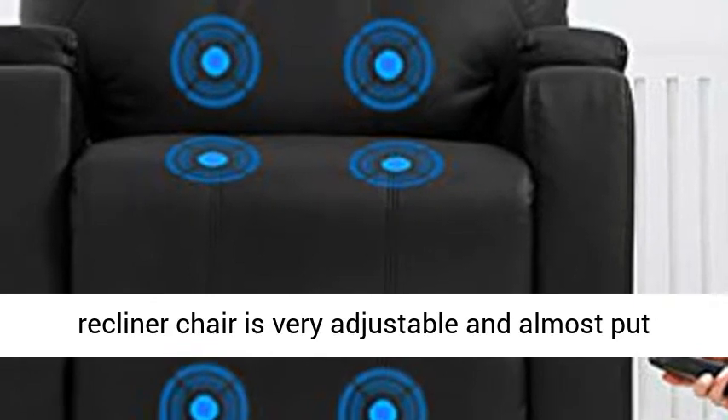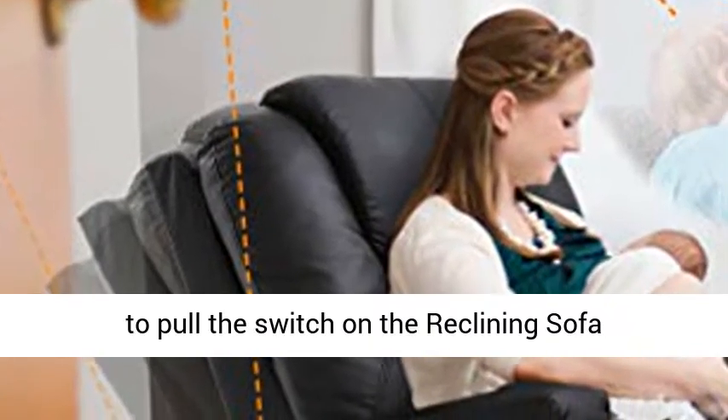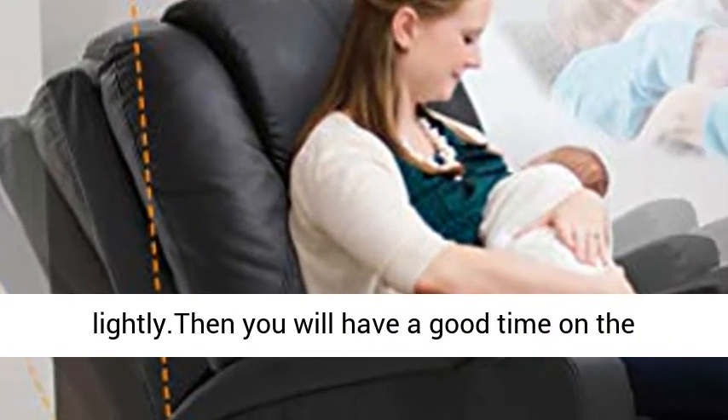The recliner chair is very adjustable and can put you in a near-horizontal position. You only need to pull the switch on the reclining sofa lightly, and you will have a great time.